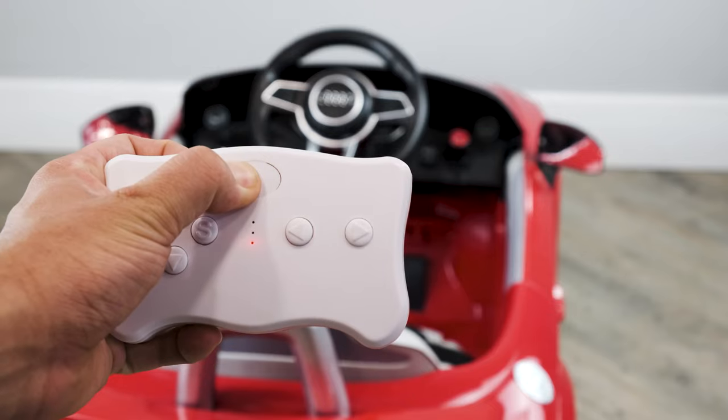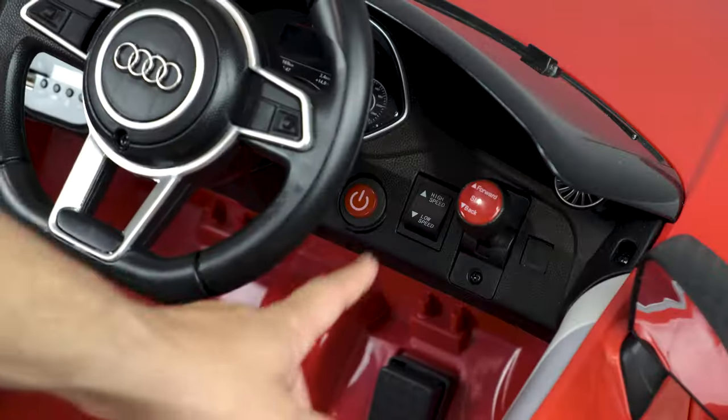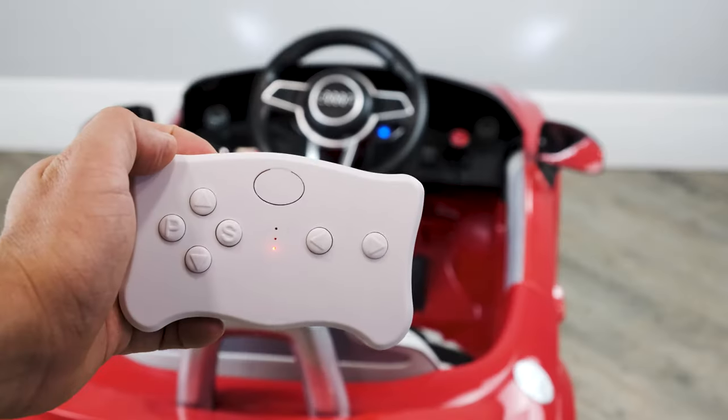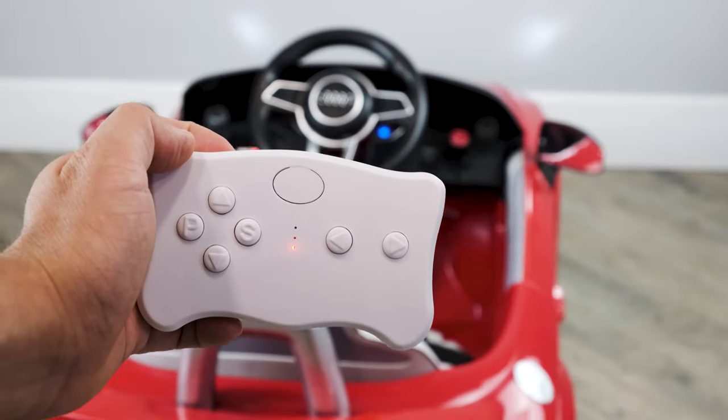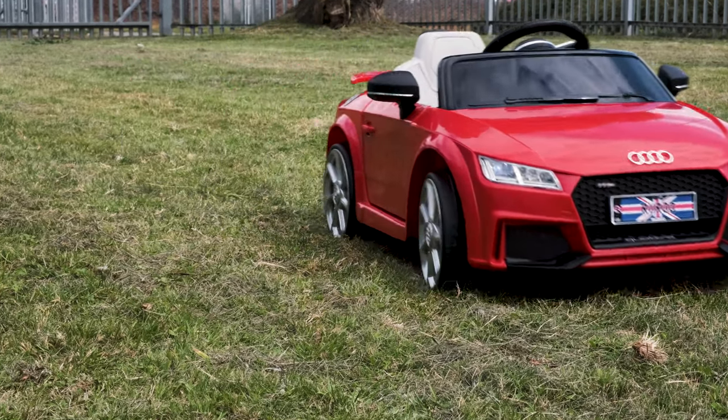Press the pairing button shown on screen for two to four seconds till the LED indicator flashes, then immediately turn on the car. If the LED is stable, this means you have successfully paired the remote to the car. That's how you pair the remote controls to your cars.